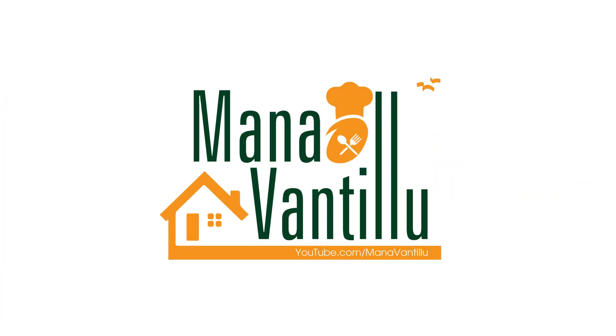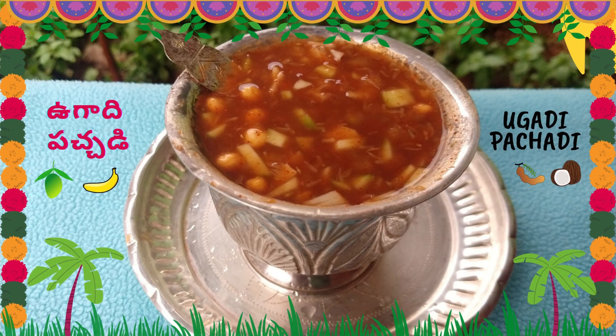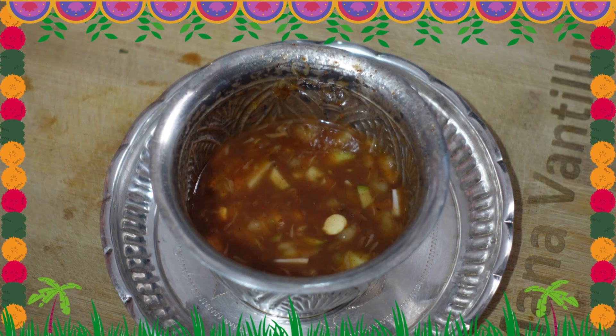Hello everyone, welcome to my channel. Today we are going to make a good recipe — for this recipe.